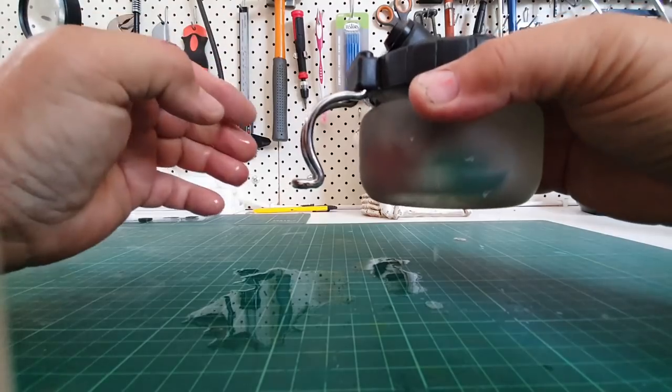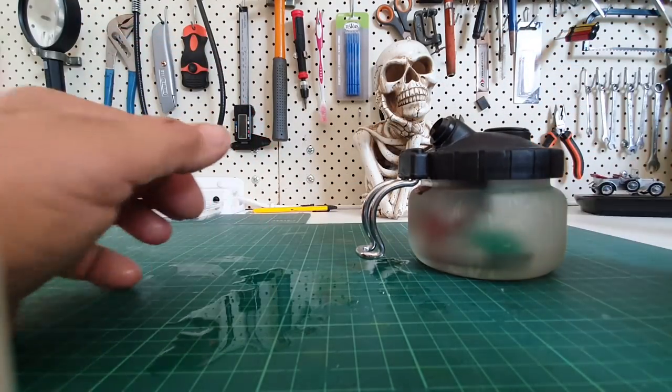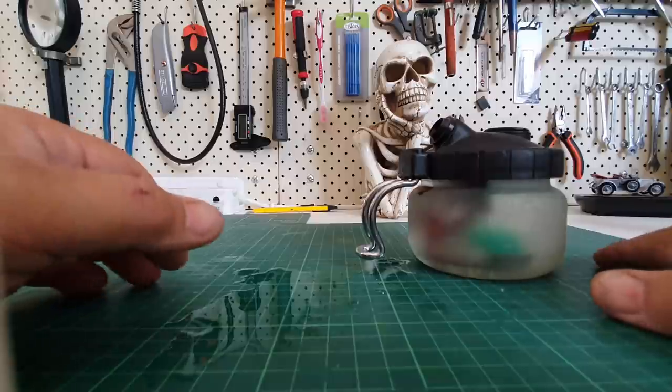Oh, just spilt — holy crap, I'm not using this anymore.